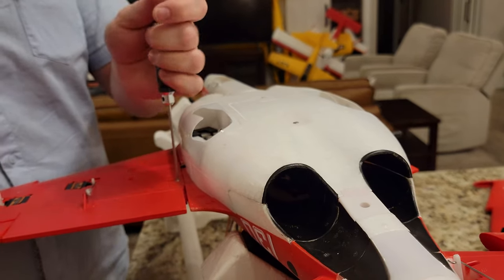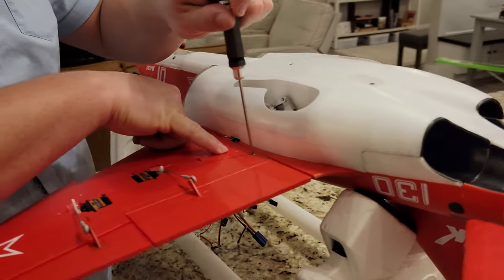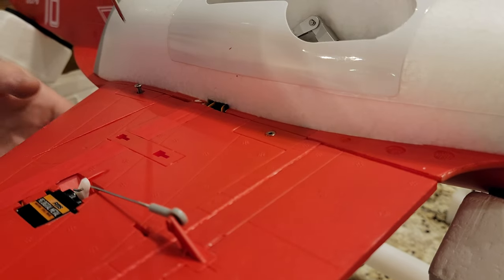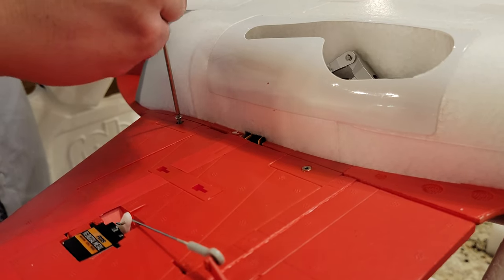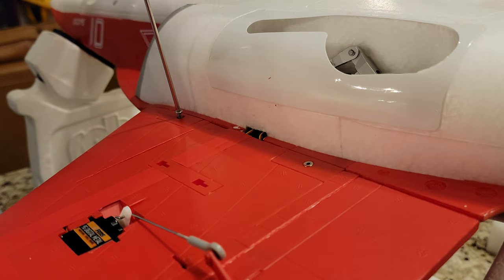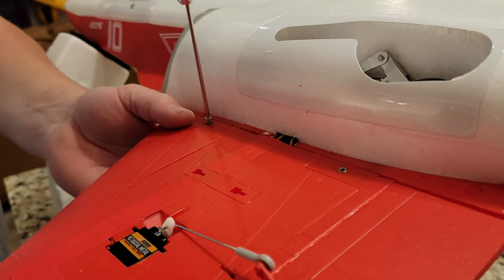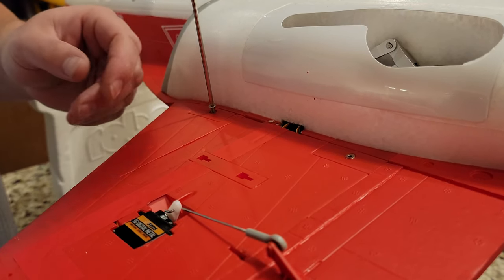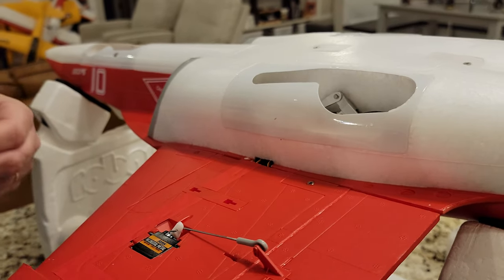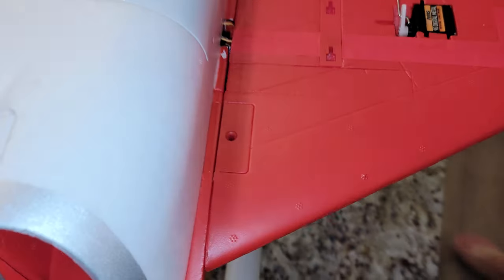This build is literally minutes. There are people who would take this to the flight field brand new in the box and set it up there - I'm not one of them. I would build it and then take it. If you're brand new to the sport, one thing you should always do is don't bring your stuff to the field to build it - build it at home if you possibly can. Shine the camera straight in - see that? It's not lined up.